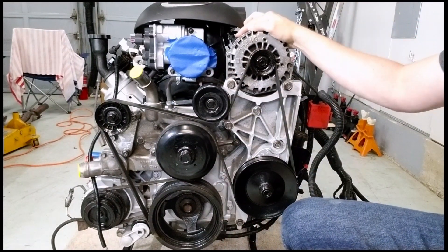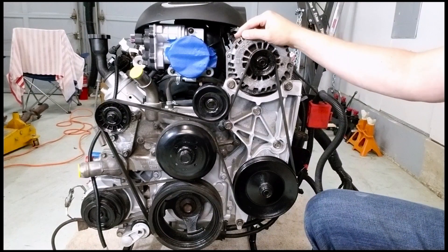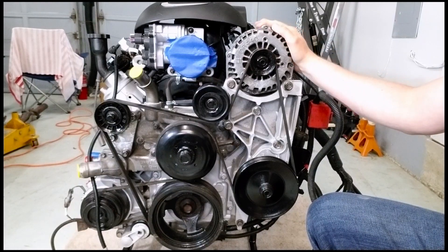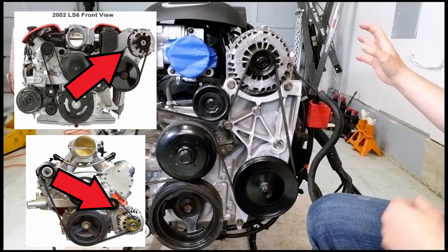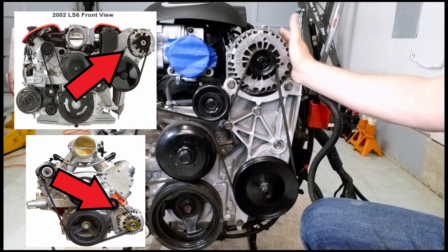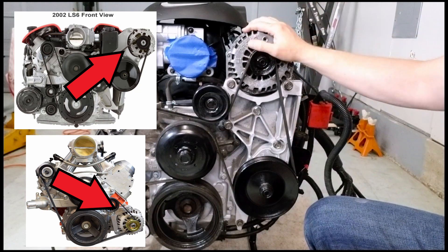In addition, this alternator sits nice and tight within the dimensions of the block. On the LS1 and LS6 found in Corvettes, that alternator sticks way out. In the Roadster I may have had dimension issues, but here the alternator barely sits wider than the valve cover, and I really like that.